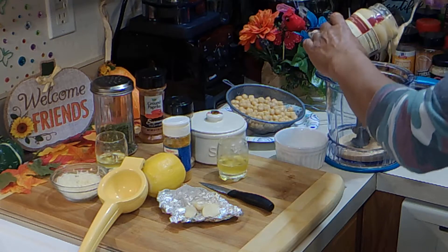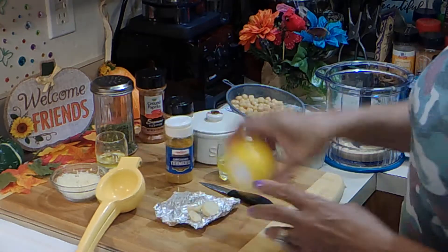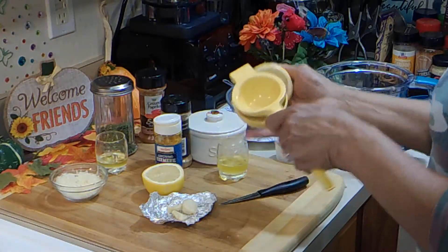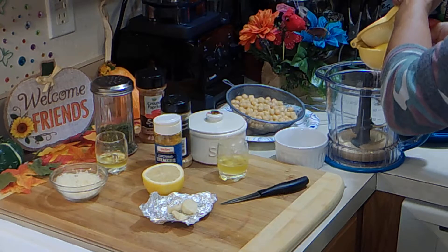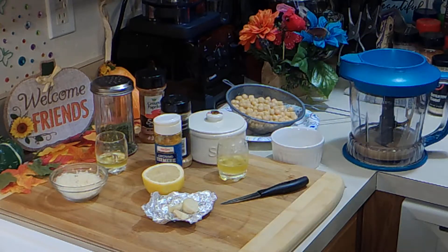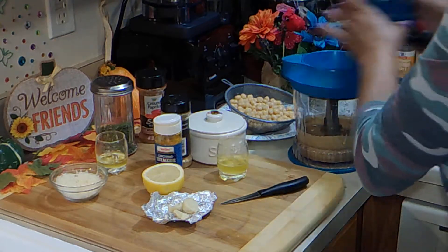About half of this jar, I guess. Set this aside. And I'm going to add some lemon juice — that's about a tablespoon. We're going to just process that until it's nice and smooth. It won't take long; it's already kind of smooth from coming out of the jar. That took about a minute or so.